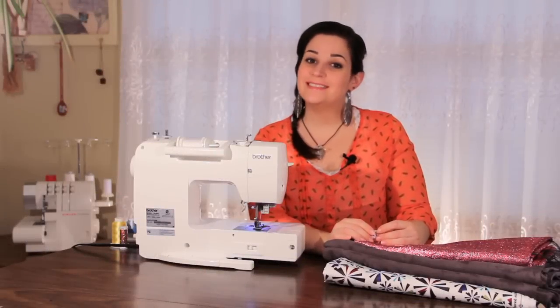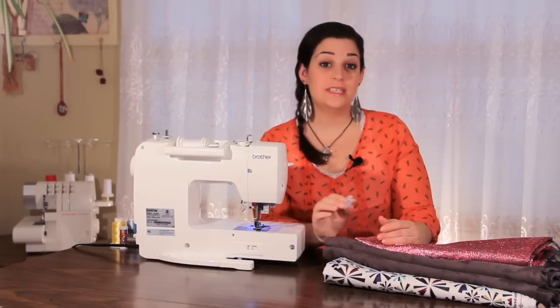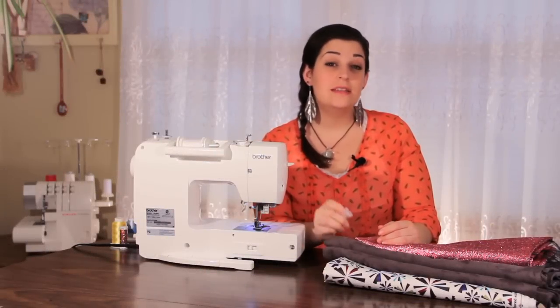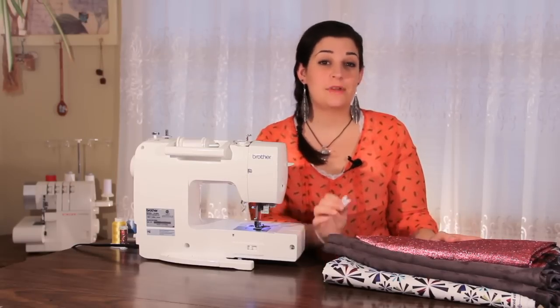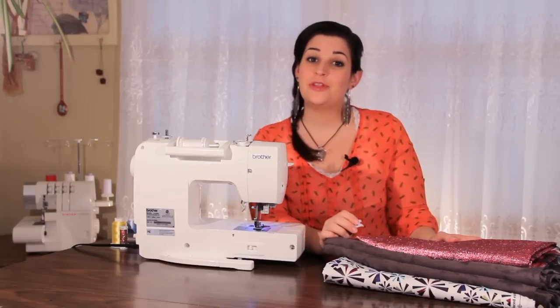Hey everyone! This is Sarah with SewingPartsOnline.com and today I'm going to show you how to use the Teflon foot. This is a great non-stick foot for any of those slippery, difficult to sew fabrics. I'm going to show you how to install it and how to use it with your projects.